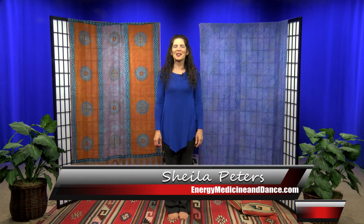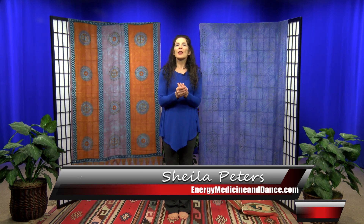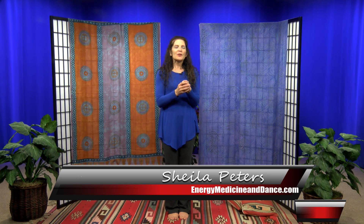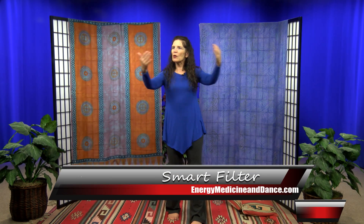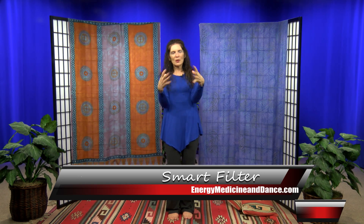Hi, I'm Sheila Peters. I'm an energy medicine practitioner and a dancer. Today I'm going to show you something called the smart filter — it's an exercise that Ellen Meredith developed for all of us who feel like we aren't being particularly protected in our aura. It helps create a stronger barrier so that we can decide what we let in and what we do not want to let in.